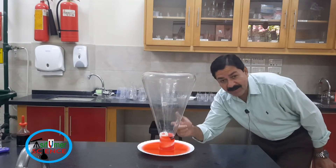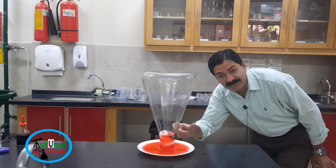Water rising. Burning reduces the amount of oxygen in the flask.